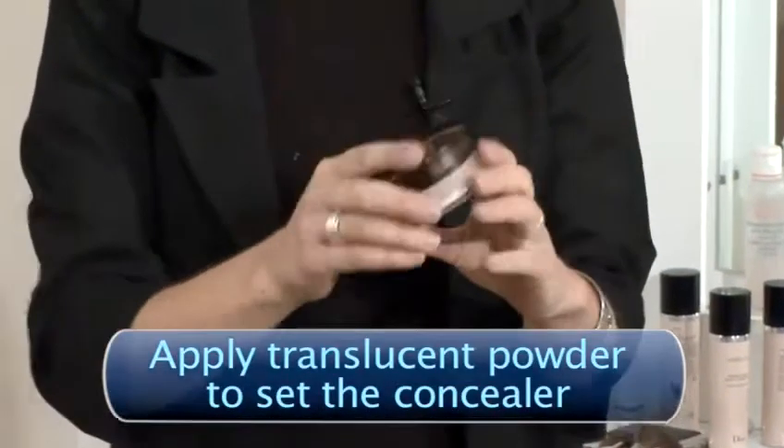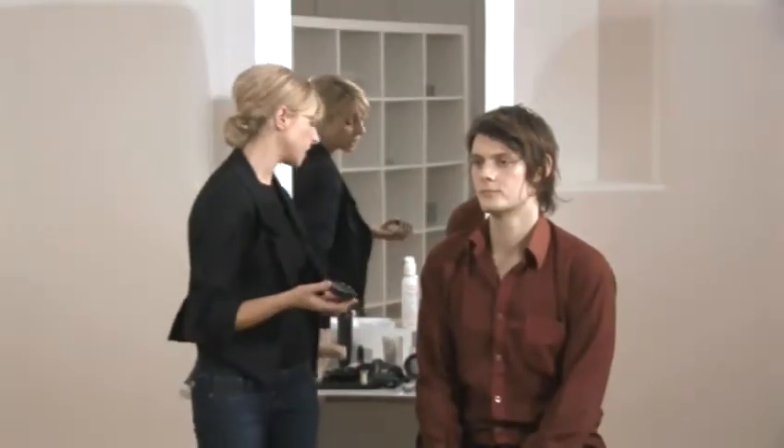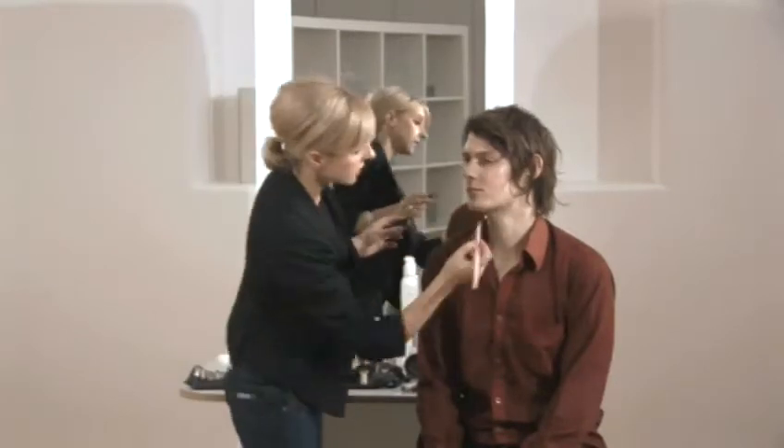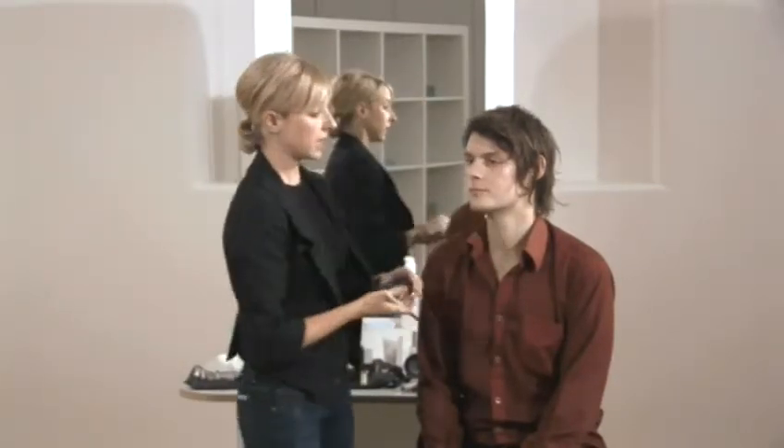And just to finish this off, you can apply some translucent powder. This isn't actually necessary with this product, but if it gives you peace of mind, just apply some translucent powder over the top of the concealer to set it and keep it in place. Great.